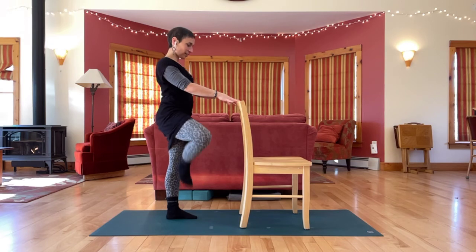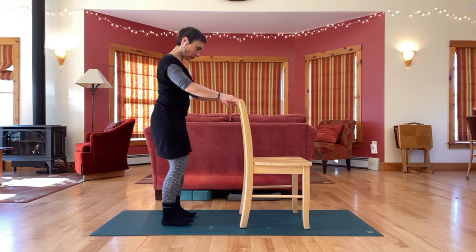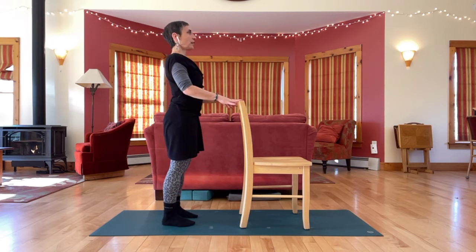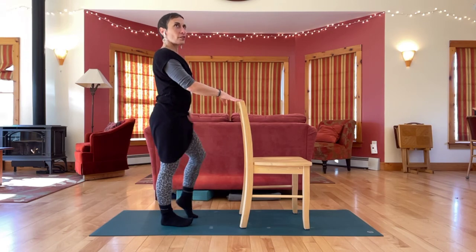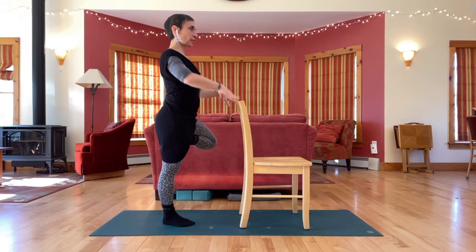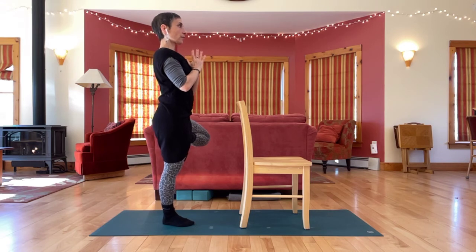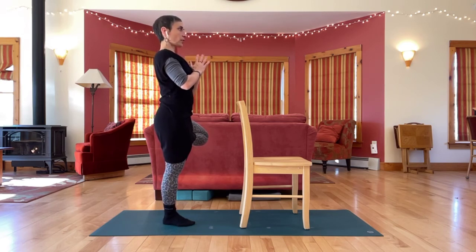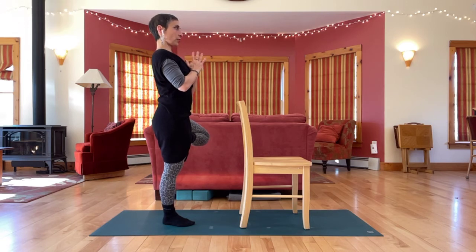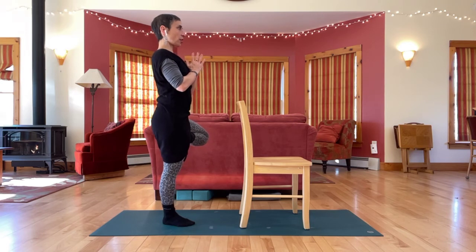Switch sides — shake that out. Get steady on two feet, feel both feet grounded, then move to the other side. As high as you can, as low as you need. Choose your arm position; you can change your mind at any time. How much can you feel here? Can you feel the supporting foot grounded into the floor? Can you feel your spine nice and long, all the way through the back of the neck? Can you relax your jaw, relax your eyes?